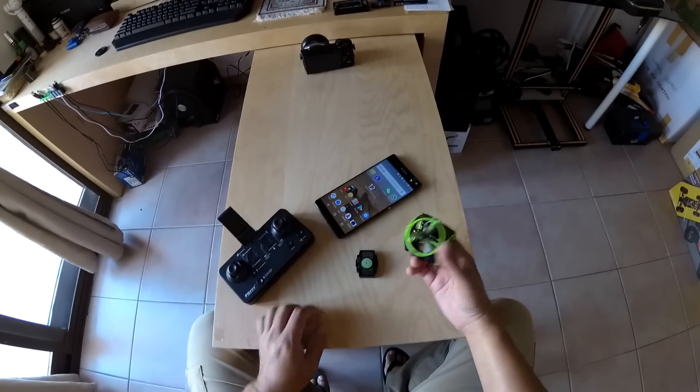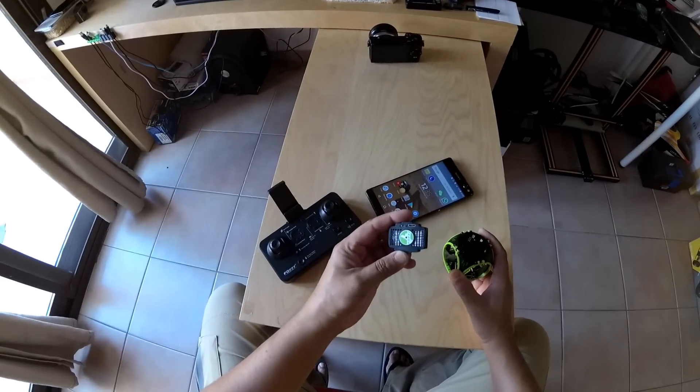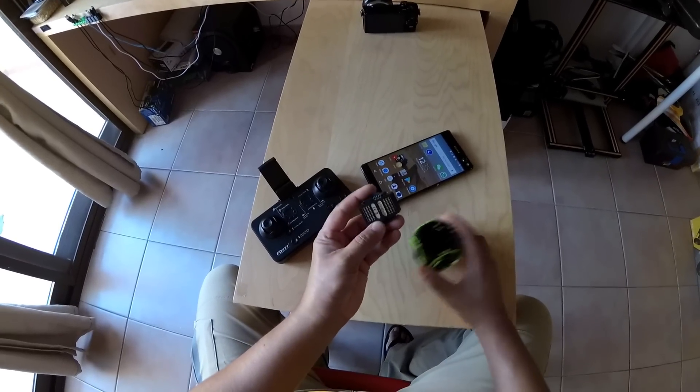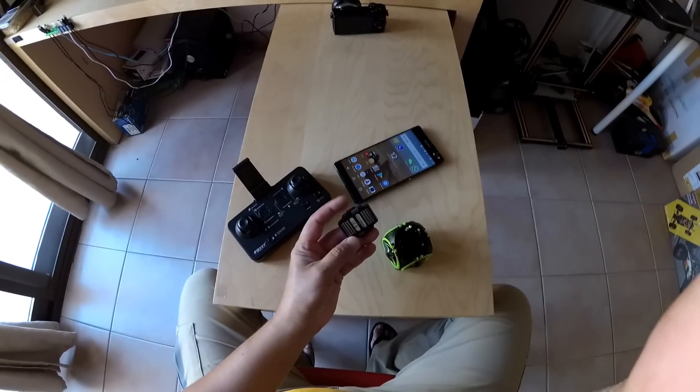So this is the FQ26 quadcopter. First off, you have a battery that you can charge separately using a USB port. There is a 3.7V 450mAh LiPo battery.